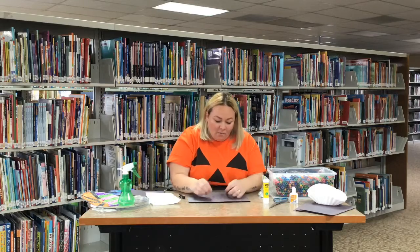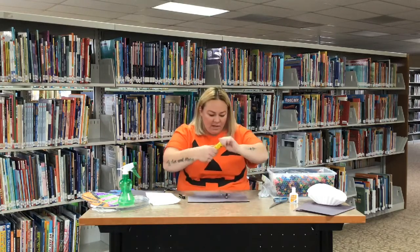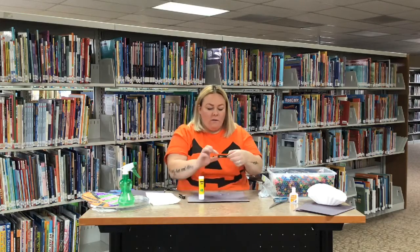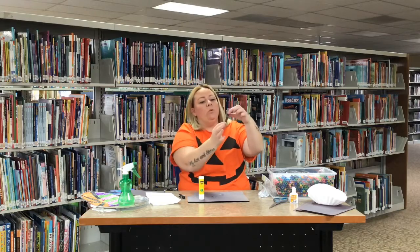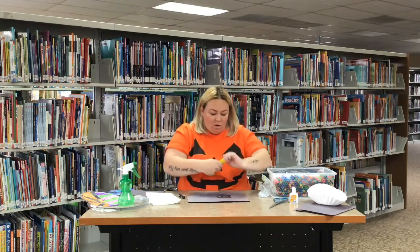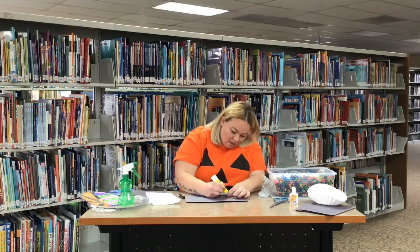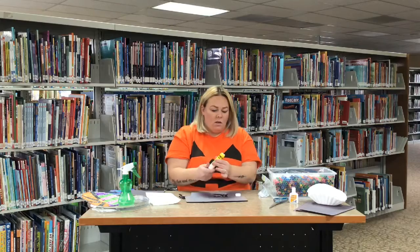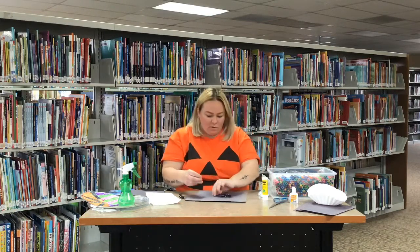I'm going to glue these on, so I just take my glue stick. Now you want to glue them — not on the part that you pinch — you want to glue them onto the part that will be on something, the clothespin part. So we're just gonna put a little bit of glue. You can use this kind of glue or white glue. Like always, you just have to let it dry before you start moving it around too much.